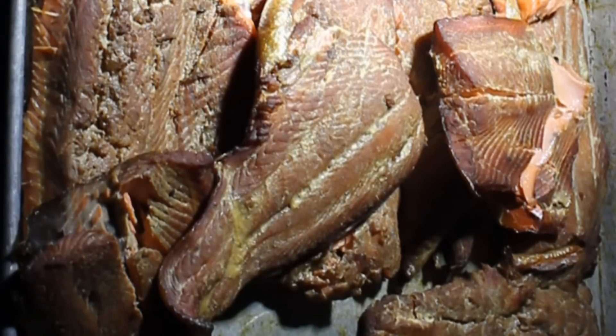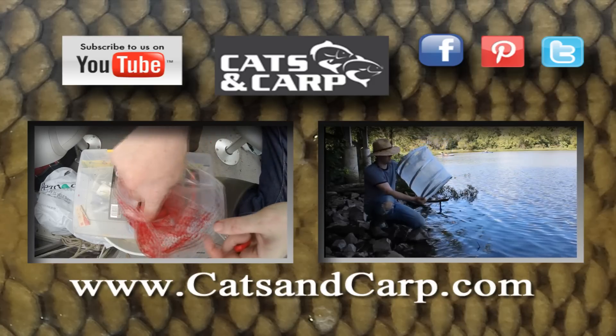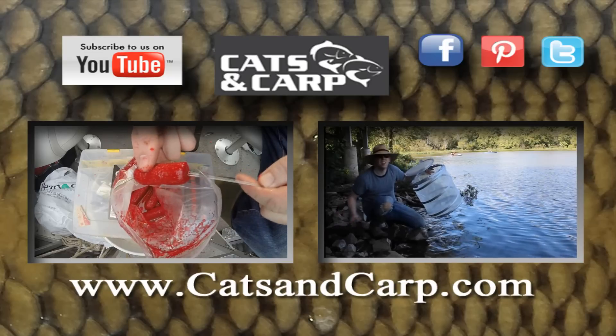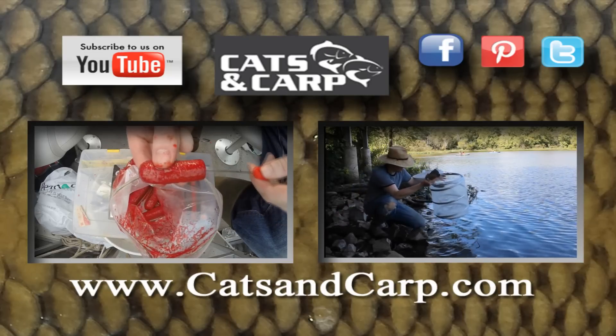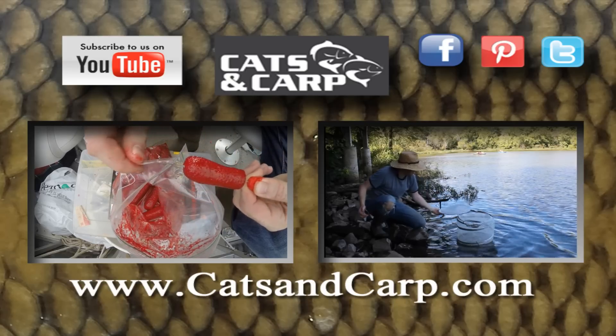That's good salmon. If you liked this video, don't forget to check out some of our other videos, including how to make a great channel catfish bait with jello and hot dogs, and six of my best bank fishing hacks. If you like what you see, don't forget to hit subscribe. Thanks for watching.